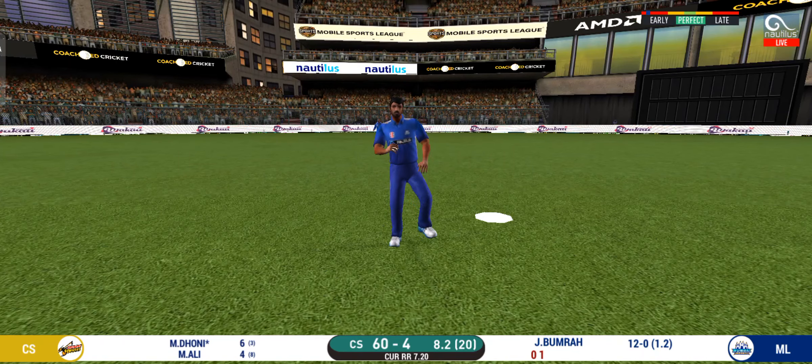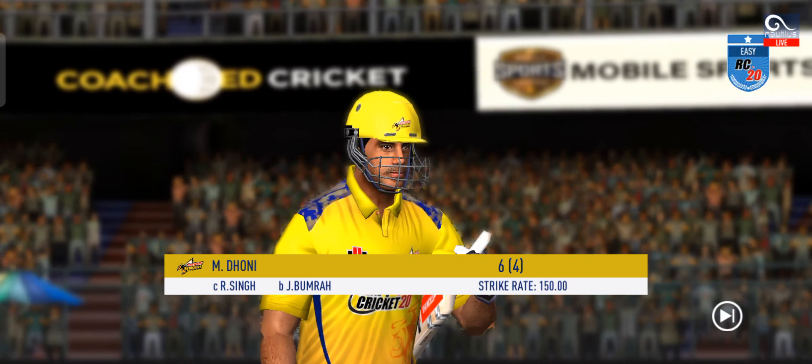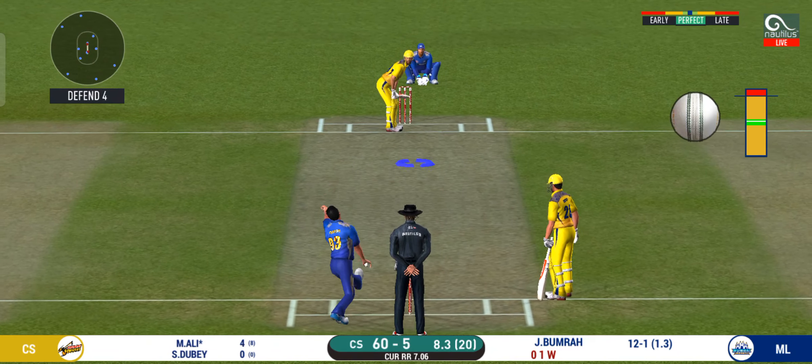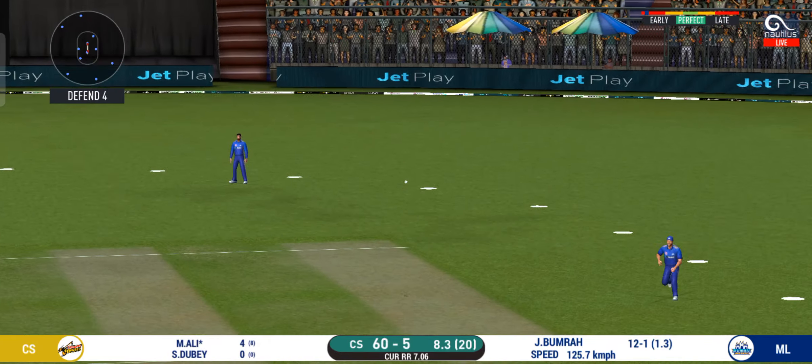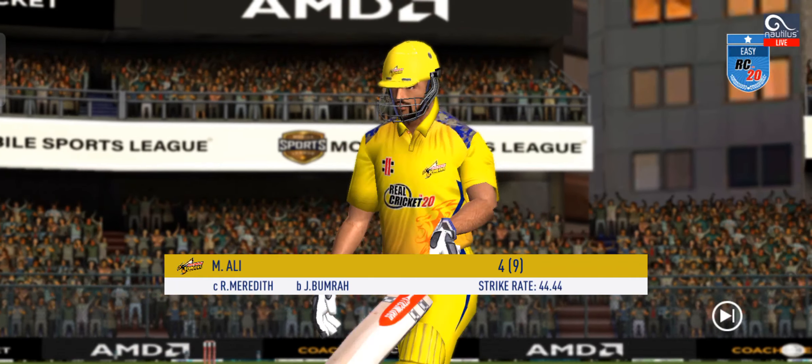Not a good shot — the field was set up for that. Not great execution of the shot, could have done better. Genomi walked back to the pavilion.